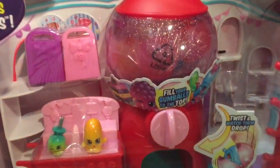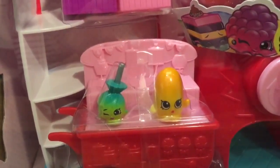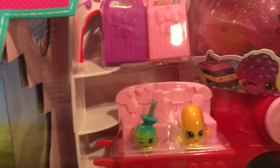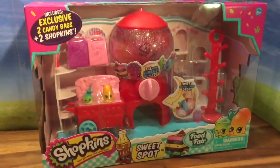Now look at how cute this gumball machine is, and it comes with two exclusive Shopkins. One of them looks like a candy apple, and the other one kind of looks like a banana. I'm not quite sure what she is yet, but let's open her up and see what's inside.